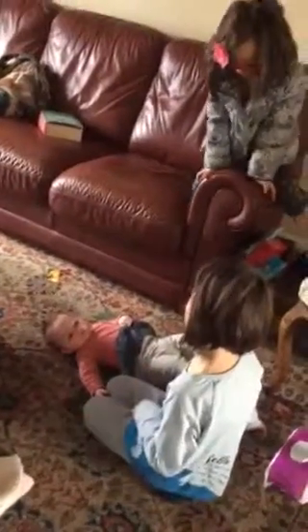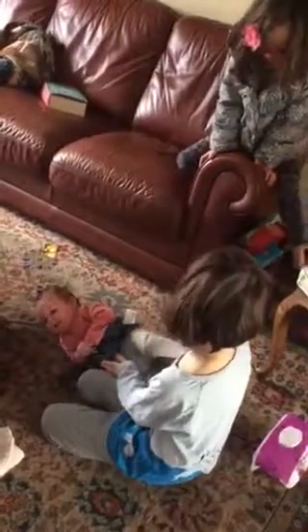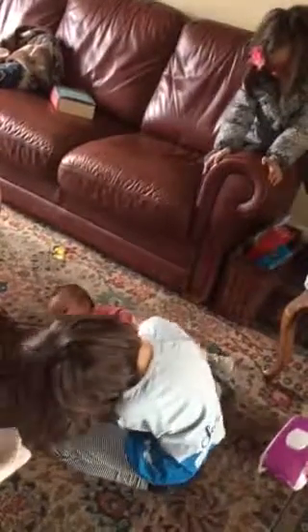Now you can roll. Then she'll roll off the soft area. Uh oh, she's going that way again. Let's roll this. Roll this. Or this. I said roll this.